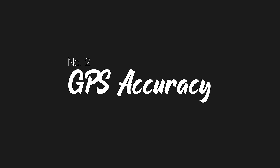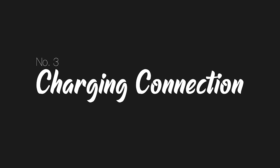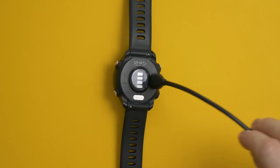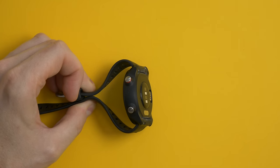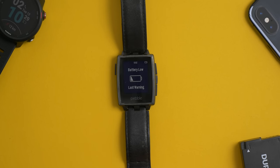Number two: GPS accuracy. The GPS accuracy of the 245 simply put is the best I've ever used in this type of device. Number three: the charging connection. Like most smartwatches and fitness trackers, the charging connection is proprietary, although I'm pretty sure it's the same across the majority of current Garmin devices. What I like about it is that it's a physical connection — it clicks in securely, so there's no chance I'm going to knock it out while charging and wake up to a completely dead watch battery. I've had this problem with pretty much all other magnetic chargers I've used in the past.